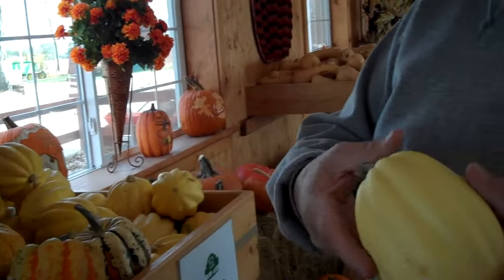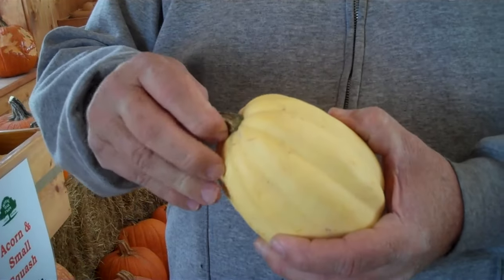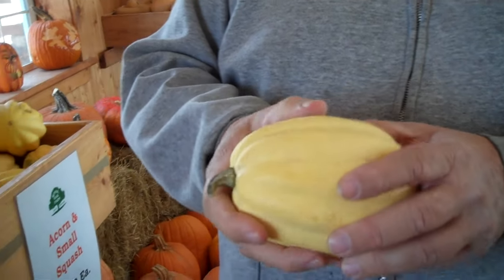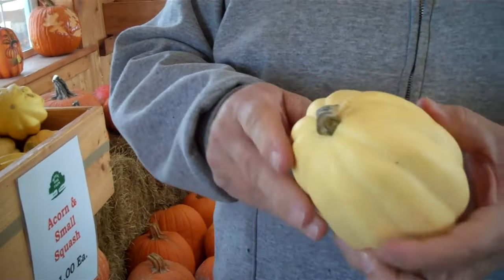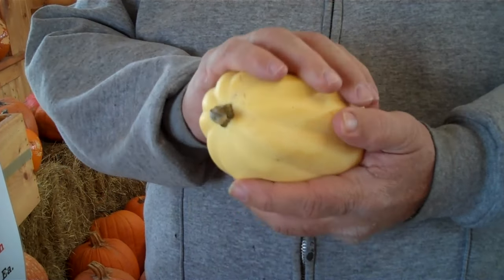How do you know when to pick them? Generally when the stems are dried off, that's usually when they're about the ripest. But also by the color — the more yellow on the lighter colored squash, the more yellow they are the more ripe they are.